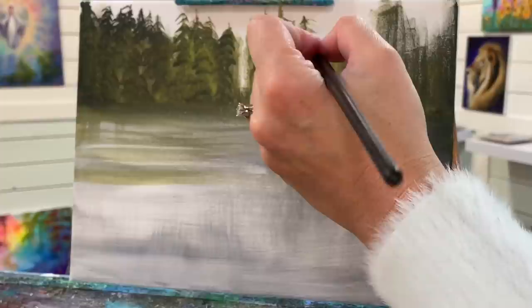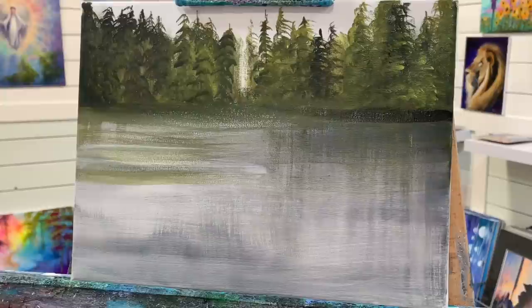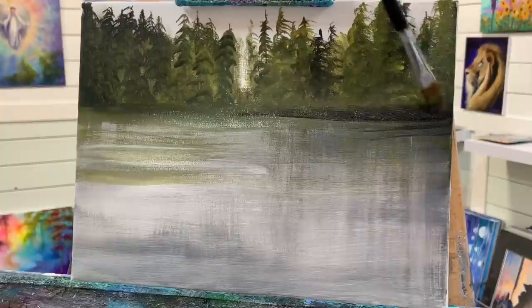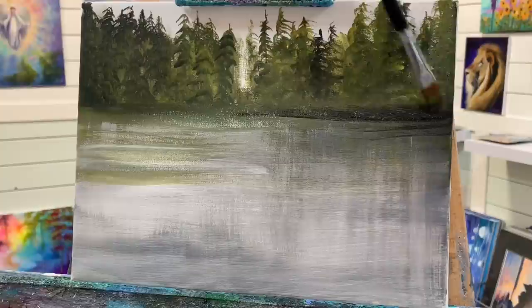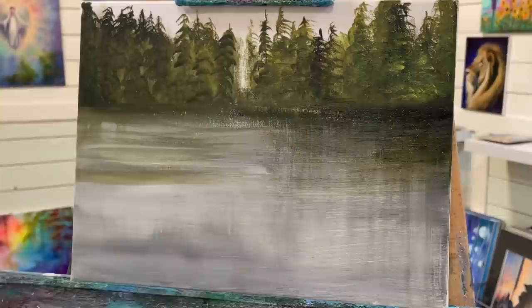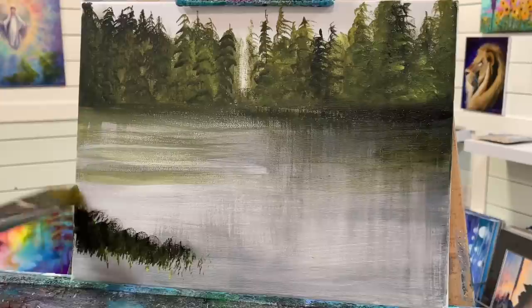I'm pretty happy with that. I'm going to take a little bit more black now without washing my brush off, and I'm just going to pull a line down here for some more shadow. I think I'm going to add with this brush a little section right down in here. Our morning glory is going to look really, really pretty.